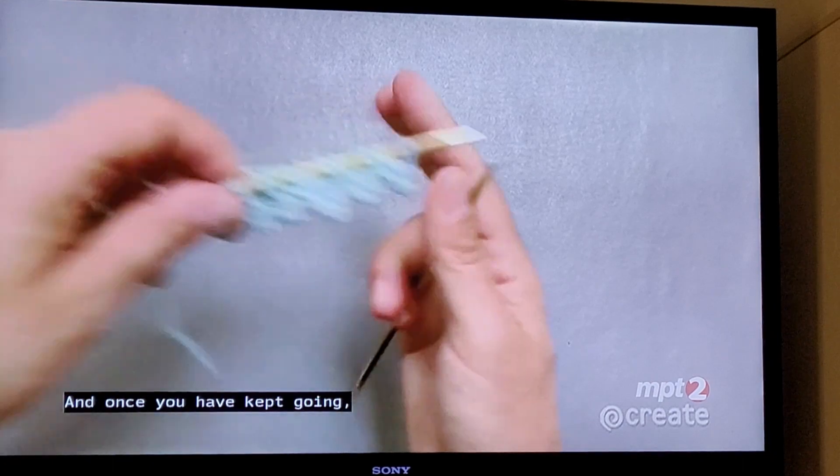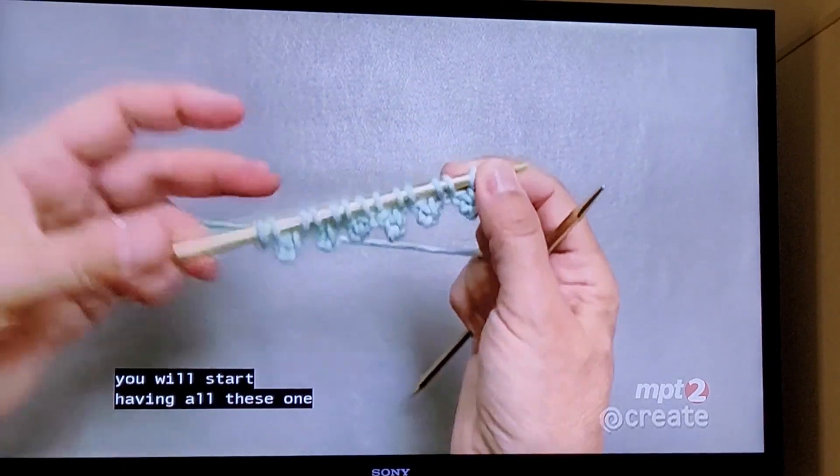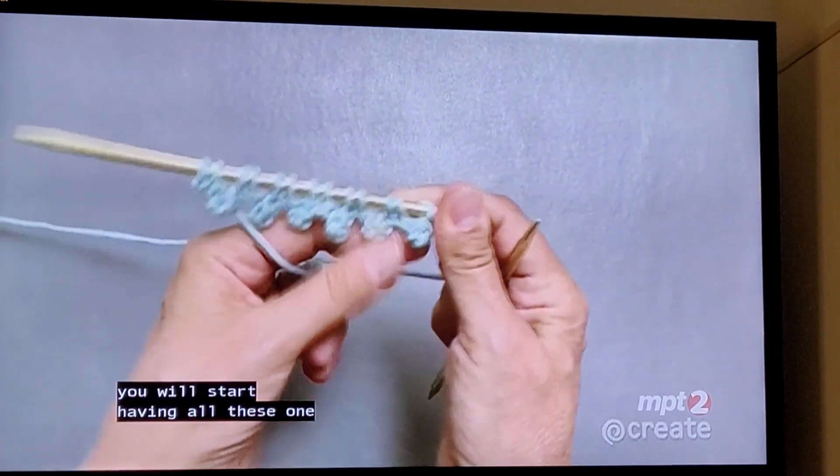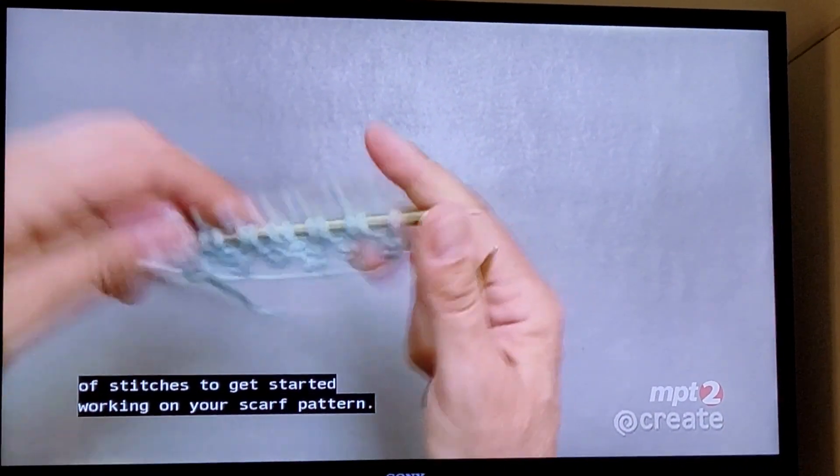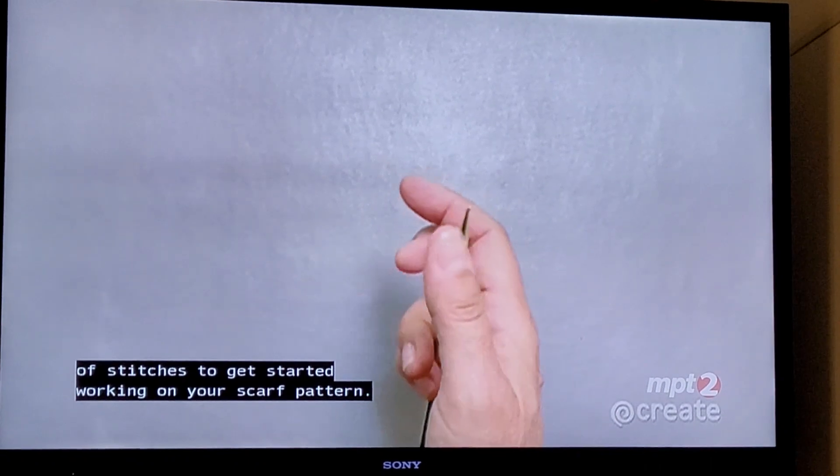Once you keep going, you will start having all these picots lined up on your needle until you have the right amount of stitches to get started working on your scarf pattern.